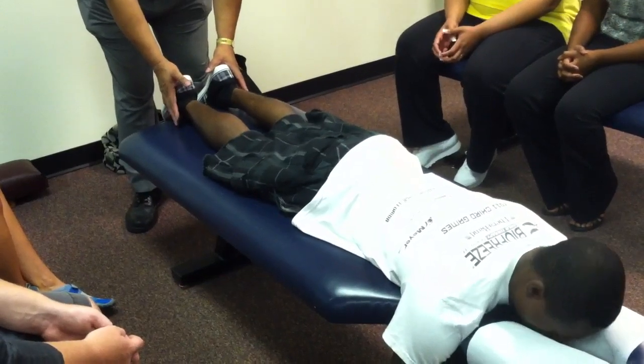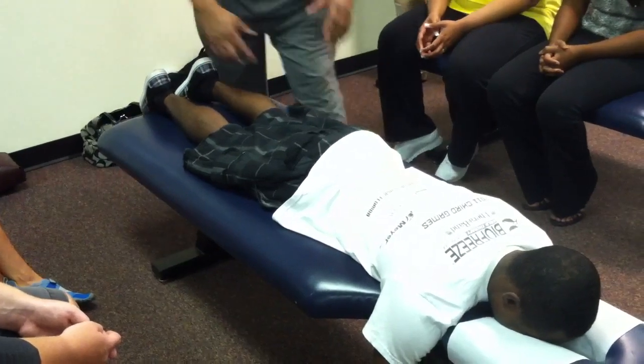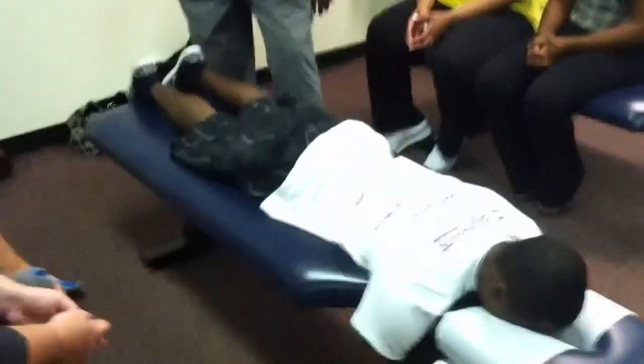He rotates his face right, center, no change. Left, center, no change. And with his post-palpate. Can we pause?